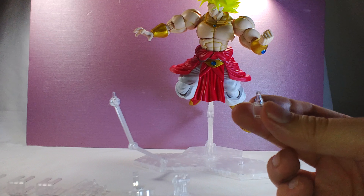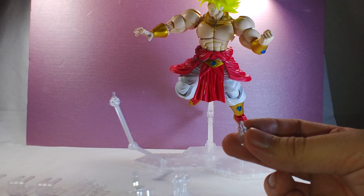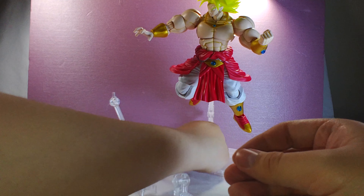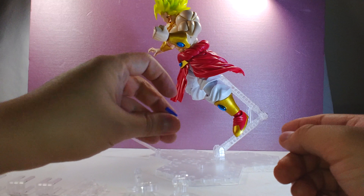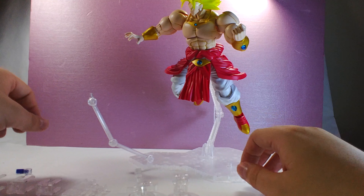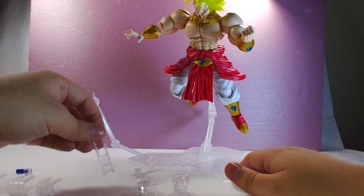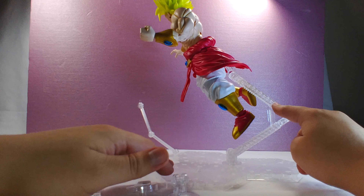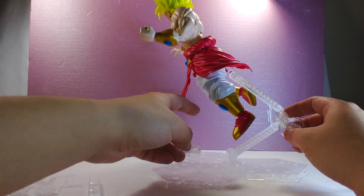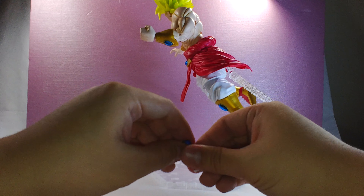It has one of these adapter pieces that you can use to plug in another adapter for the smaller Figureize figures — like the Vegeta one, which you can plug in like that and get Vegeta on there. This stand does split into two, so if you use it with the adapter you can actually get three figures on here at one time, which is really nice. It has these little ladder-looking things that help separate and hold the piece up.